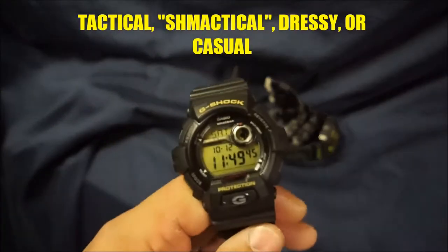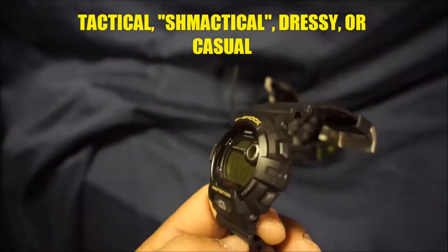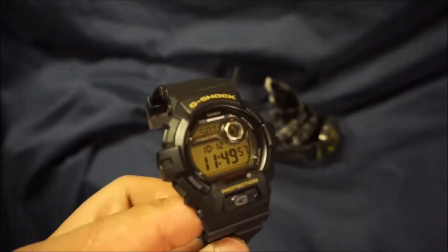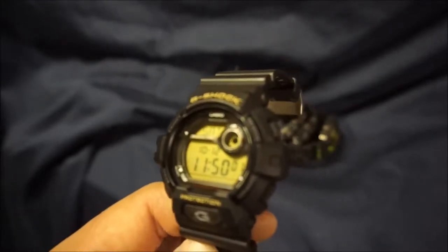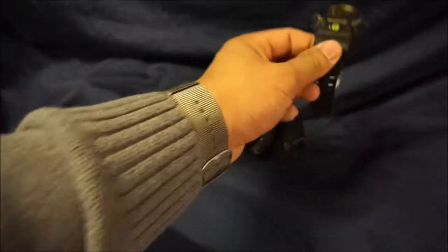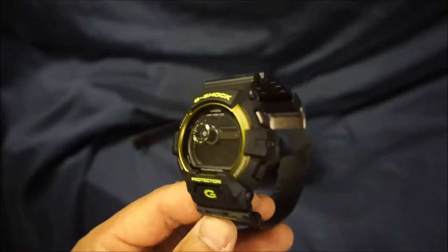Next item is tactical, schmacktical, dressy or casual. Definitely a tactical watch. When I say tactical, I just mean military, law enforcement, first responders, outdoors, survival — any kind of rugged environment. I just use tactical to encompass all of that. These watches can definitely weather the storm, anything that you can throw at it. So 10 out of 10 on that. Not dressy, but definitely casual as well.